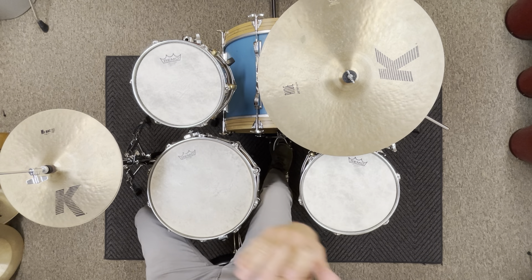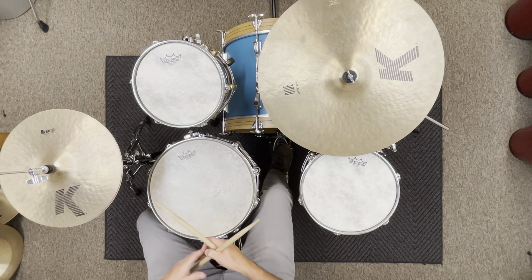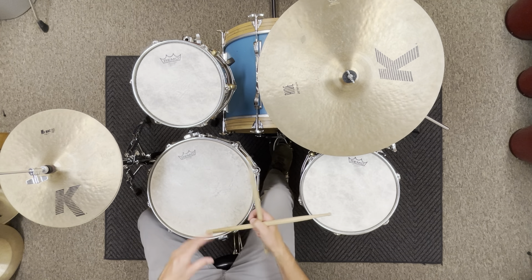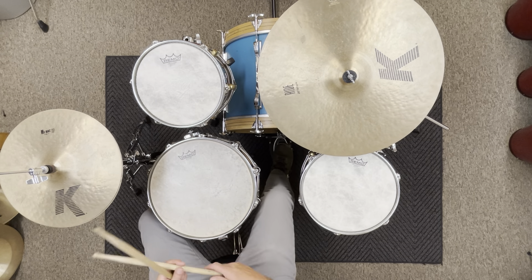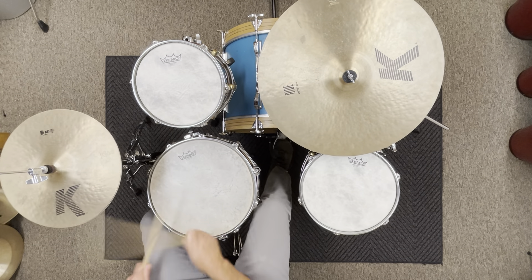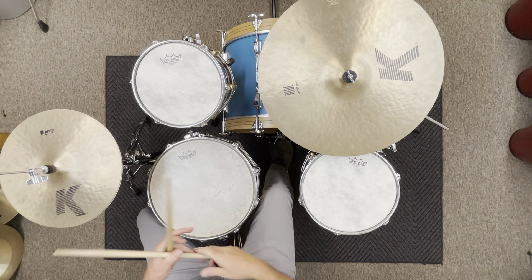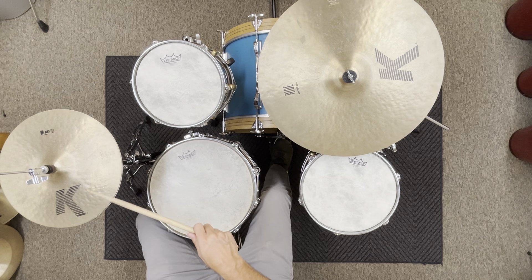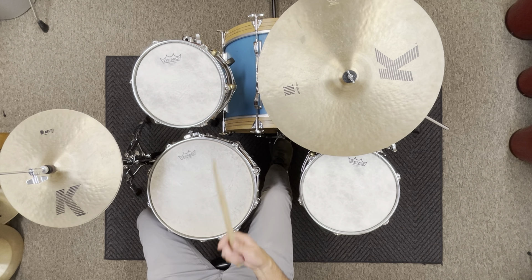Someone actually asked in another video about the concept of how to play the right hand really quickly in a punk rock groove. To actually be able to play that quickly, you'll notice my hand is actually pretty relaxed and kind of moving forward.